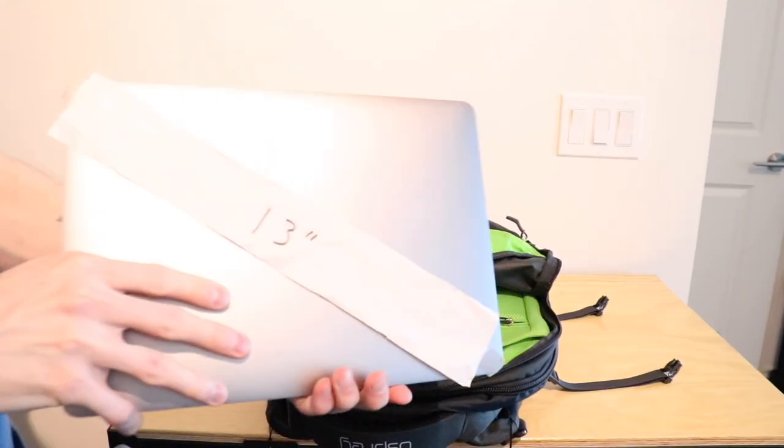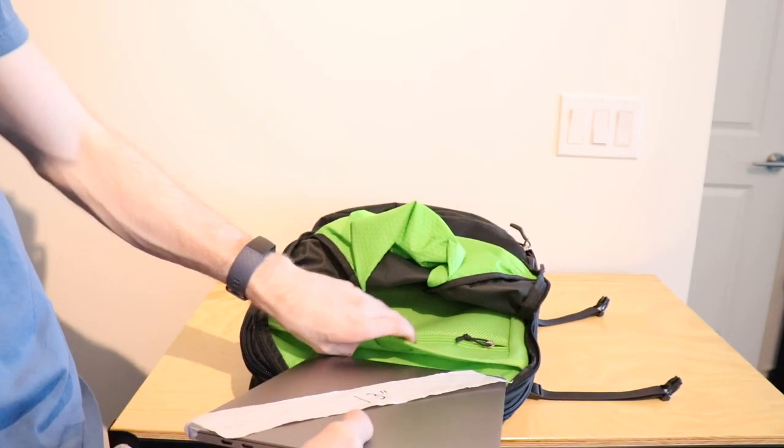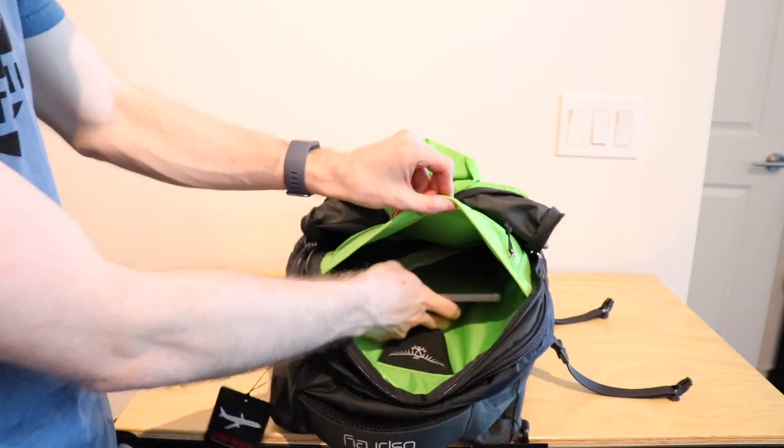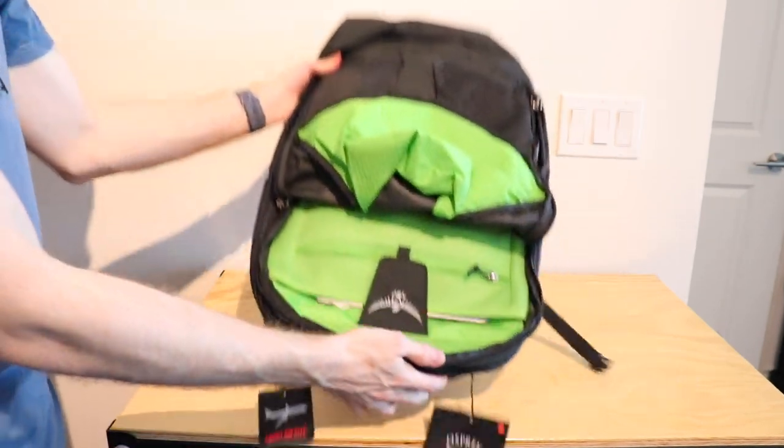First up we have the MacBook Pro 13 inch. It's a 13 inch screen, so it's sort of an average size laptop as a lot of people are going with smaller, lighter ones. If we put it in there, it's completely engulfed and you can't really see it.